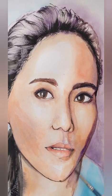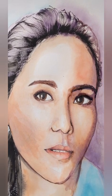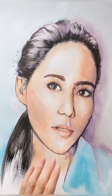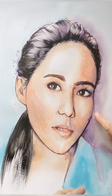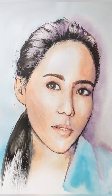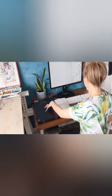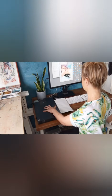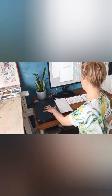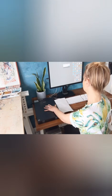Now it does get to a stage where there are some bits that have run a bit more than I wanted to. I'm not overly 100% happy with it yet, but I know I'm going to scan it in and I can work on it more digitally. So I scan an A3 portrait in two halves on an A4 scanner, because A3 scanners are expensive, and this technique works fine for what I need it to do. I apply a little bit of pressure because watercolour paper tends to buckle a little bit.